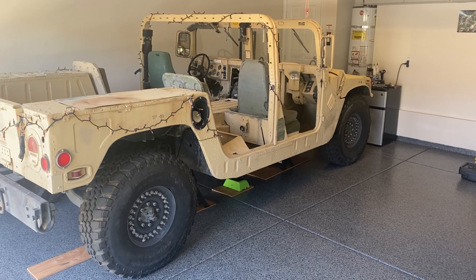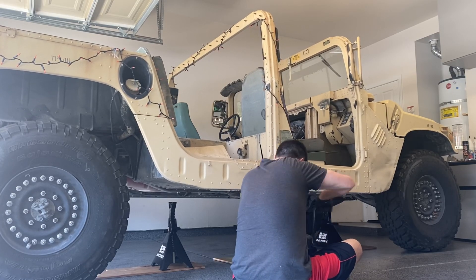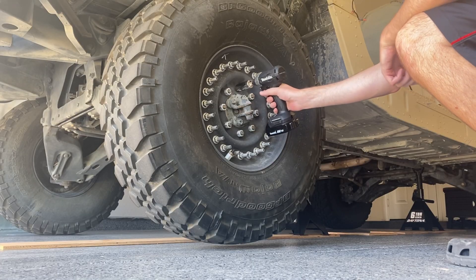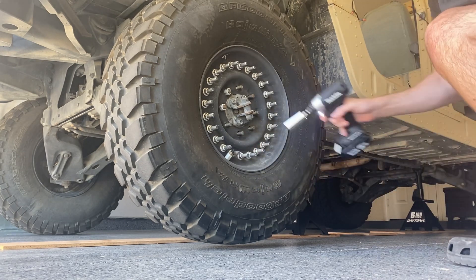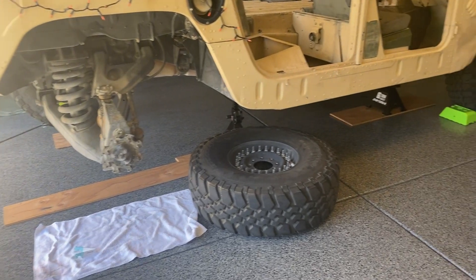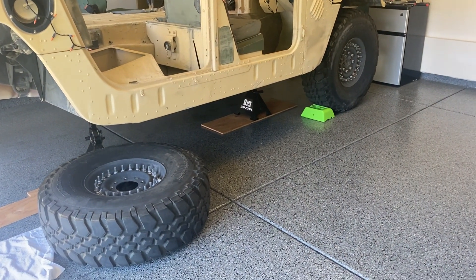Let's get this thing up on jack stands. I didn't film it, but remember to always loosen your lug nuts while the vehicle is off jack stands and on the ground. Got the truck up on the jack stands, wheels are chocked, and the tire I removed is sitting under the vehicle should all else fail.